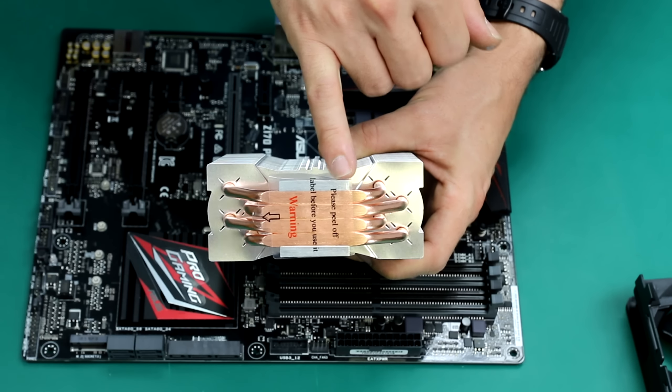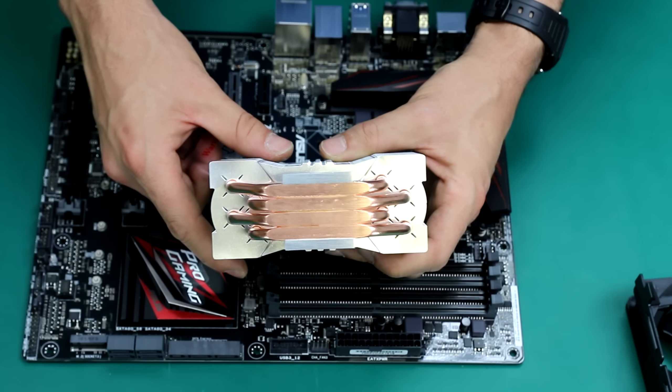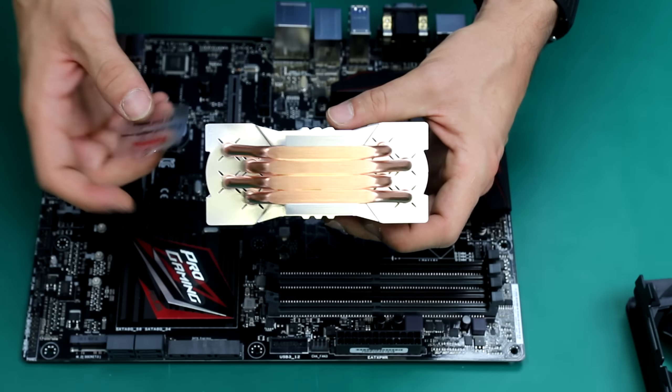But this time we're going to be installing quite a complicated Cooler Master air cooler. But it's a good one. Let me hand you over to Nicola to show you how to do it.